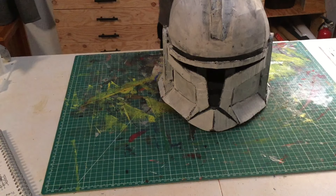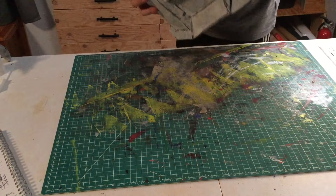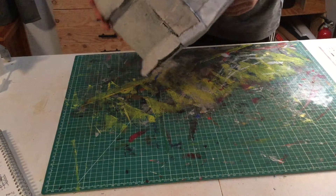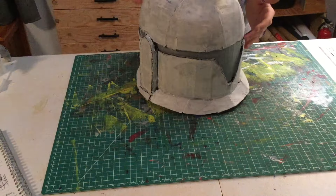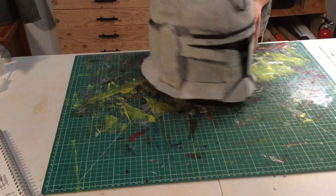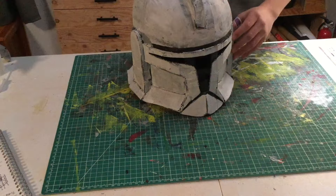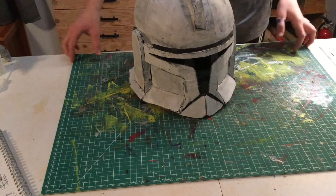Okay guys, so I just, as you just saw, finished weathering the helmet. And I think it looks really good. Kind of looks like the clone helmet Lego piece. But overall I'm really happy with how this turned out. Subscribe and like the video so other people see it, and we'll hopefully have a new video coming probably within the next year or so.